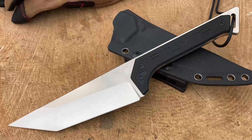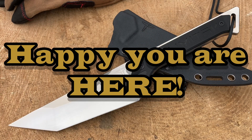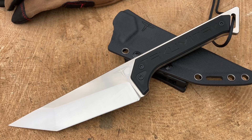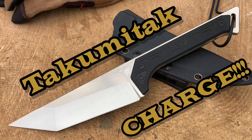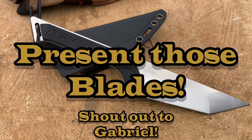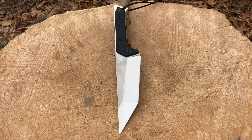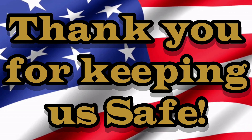Legion Tactical Cutlery — welcome back troops, legionnaires and new recruits. Appreciate you guys and gals checking out my channel. In front of us we've got another wicked blade: the Takumi Tack Charge in D2 steel. I'm carrying a pocket fixie I won in the contest from the last Huntsman Outdoor giveaway. Thank you very much Gabriel for this awesome win. Veterans and active military, I've got another wicked tactical combat blade for you to check out — the Takumi Tack Charge. Thank you for your service.